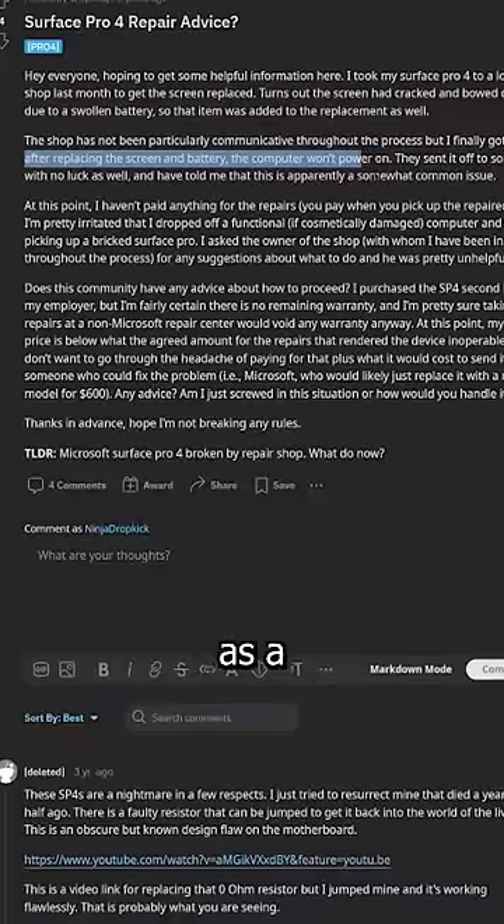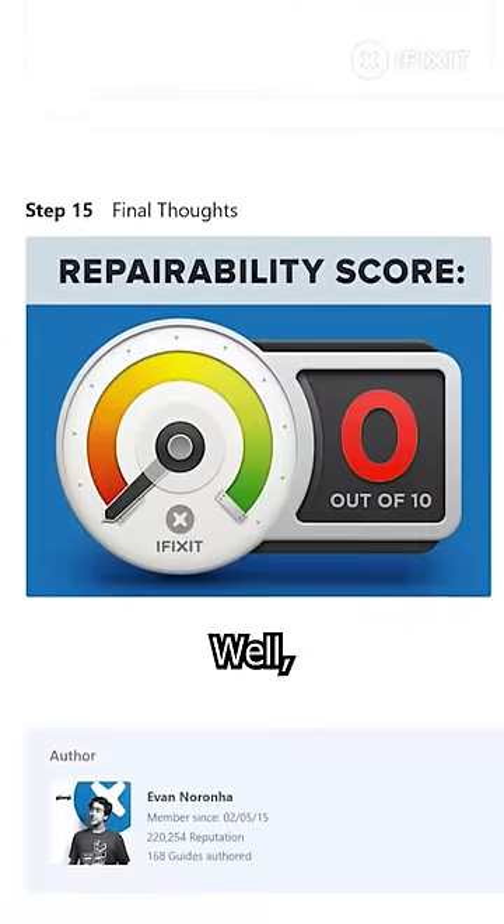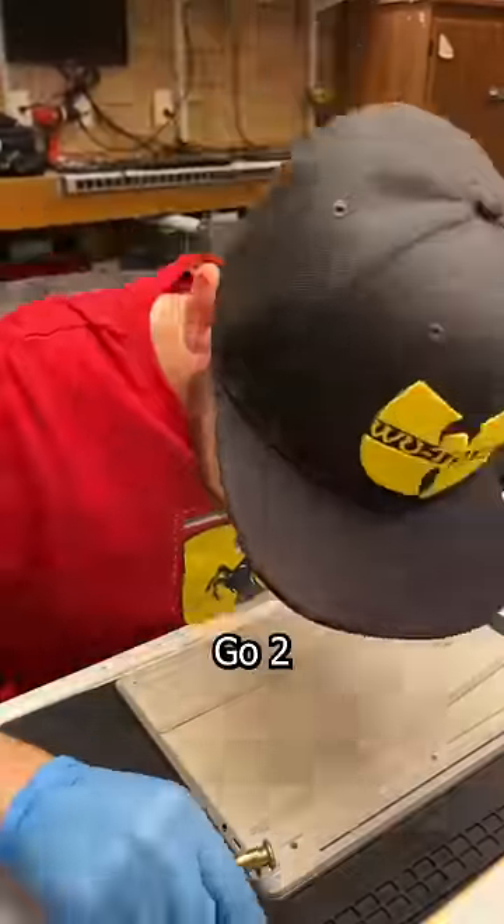The Microsoft Surface was once the bane of every repair shop's existence — known as a mobile minefield, every repair was filled with complications and a need to double-check your liability insurance. Well, today I'm going to see if that still holds true when I replace the display on this Surface Laptop Go 2.